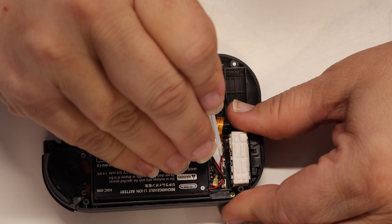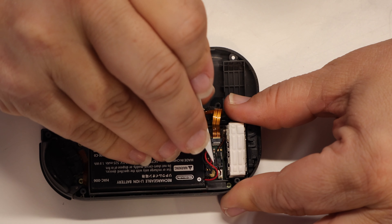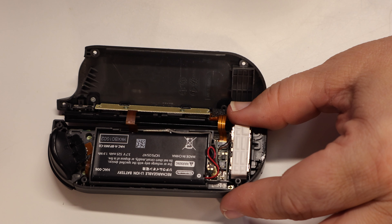Grab the tweezers out of the supplied tool kit. Use them to disconnect the two wires that run from the battery to the switch motherboard. Once you have them disconnected, you can remove the battery from inside the Joy-Con case.